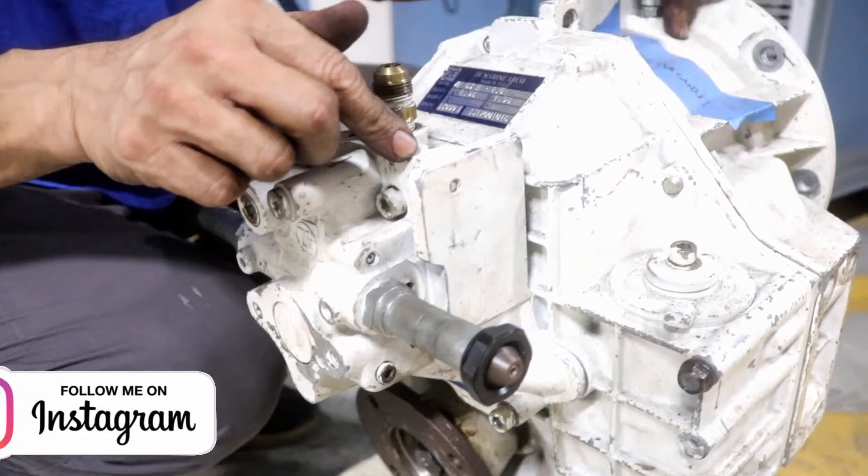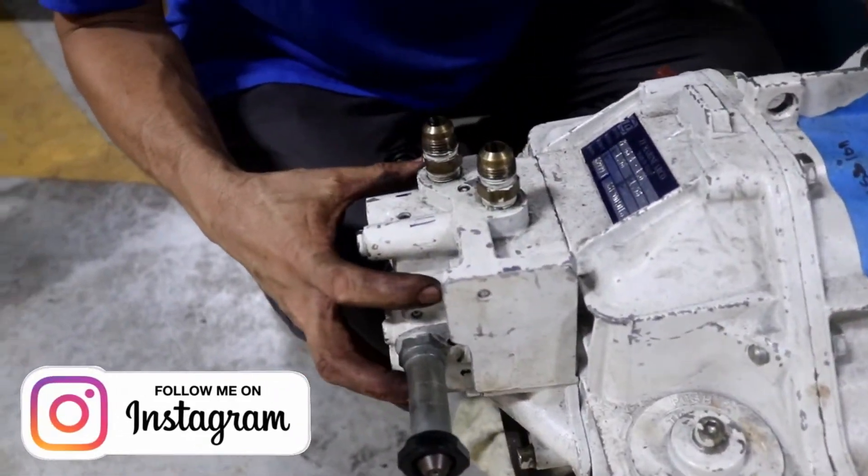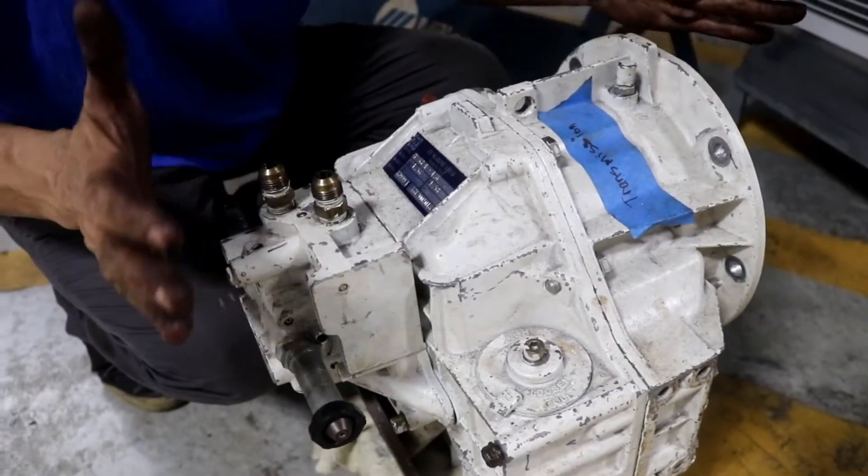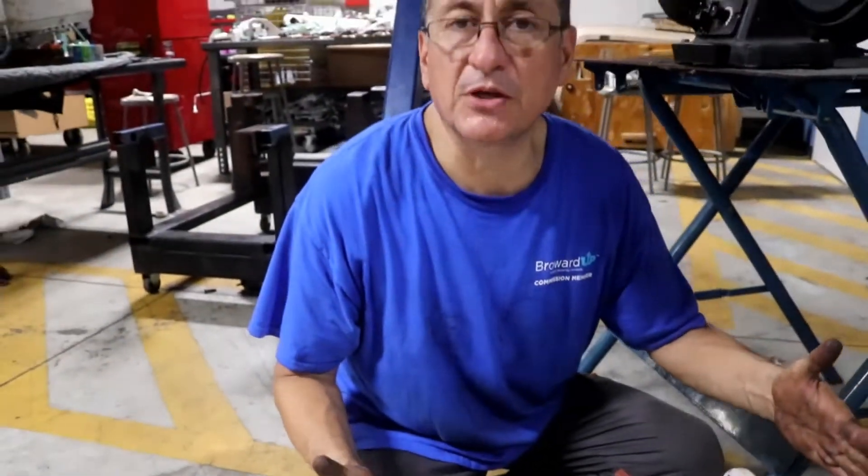Right now I am going to disassemble this pump. We are going to remove the pump and analyze internally what happened with this type of straight transmission.